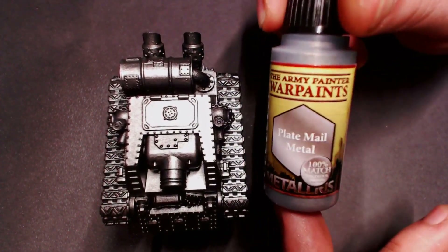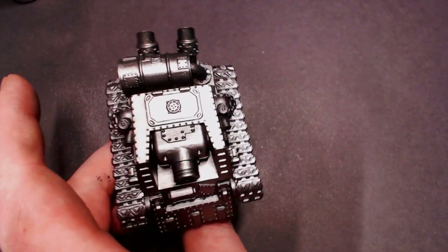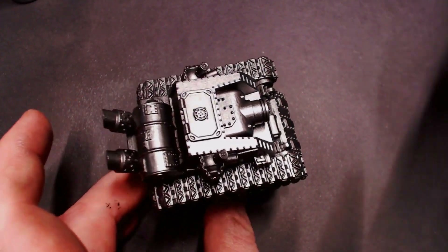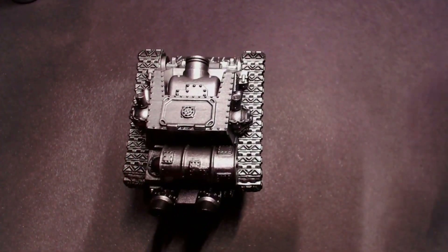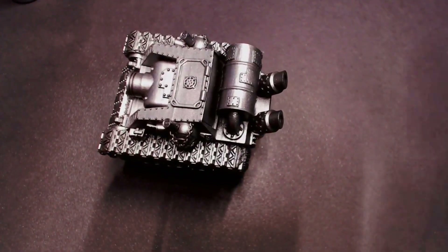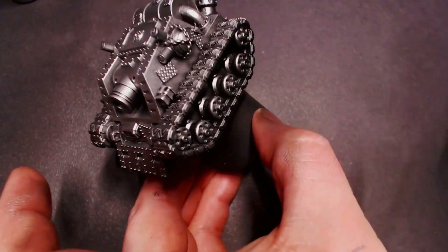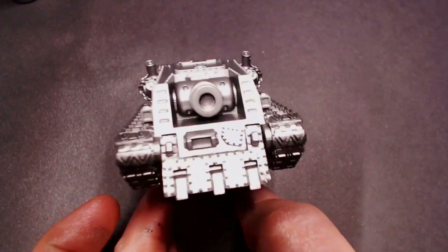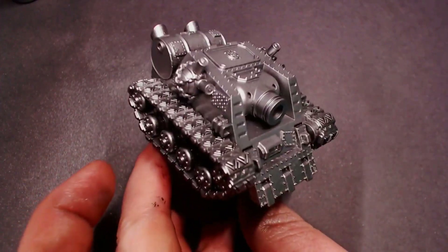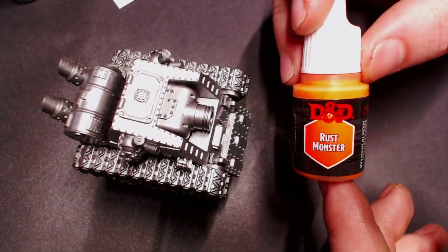After that we're going to give it a slight highlight with some Plate Mail Metal, also from Army Painter. This is going to be a little shinier to give us that freshly scratched steel color. I'm going to hold the airbrush a little farther away from the model and at a high angle so that the deepest details on this tank maintain their darker Gunmetal, giving us a kind of fake shadow on these metallics.